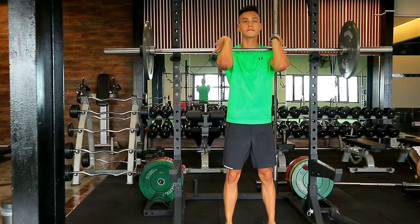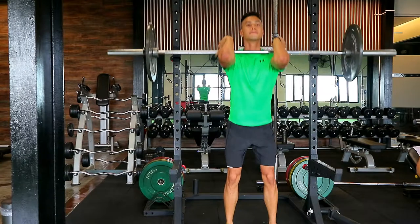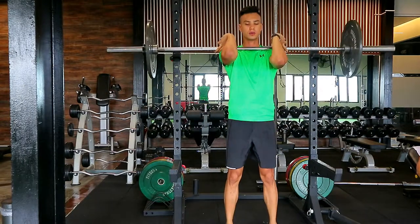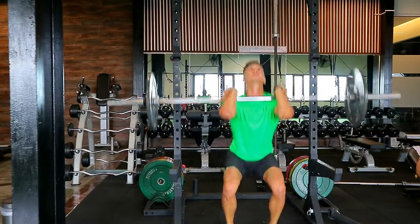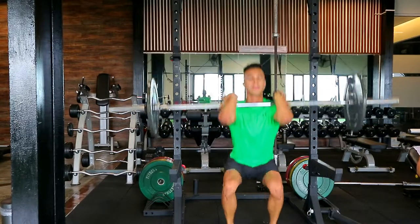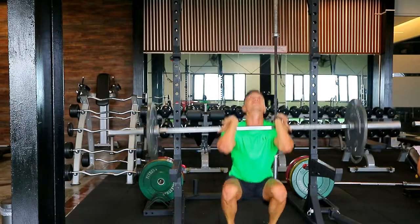The front squat is a bit tricky — it works your quads more and your core because you're putting the weight in front of you. You have to be flexible enough in your wrist and shoulders in order to do front squats with a barbell. What you want to do here is keep the bar on your shoulders.